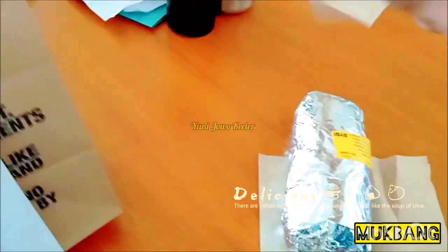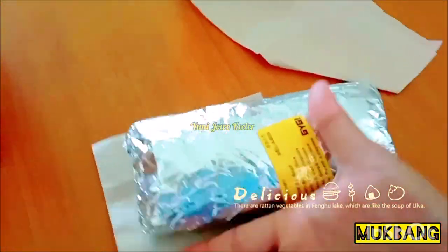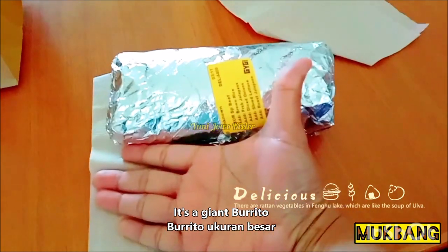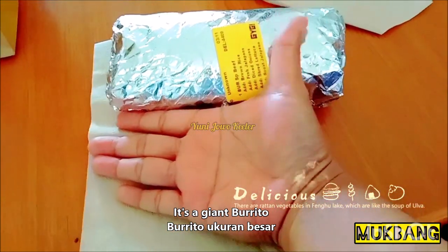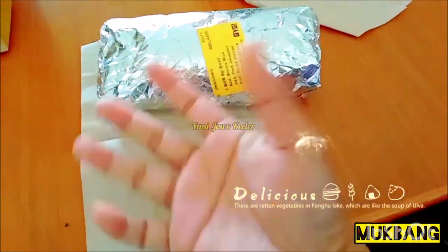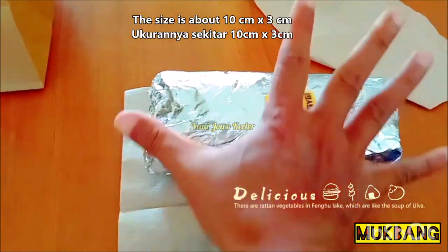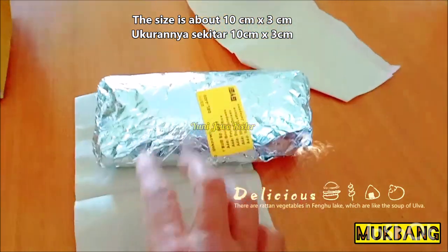This is a big size of burrito. Look at this — how big is this? Even bigger than my palm. When I put it here, it's just as big as this. About 15 cm.